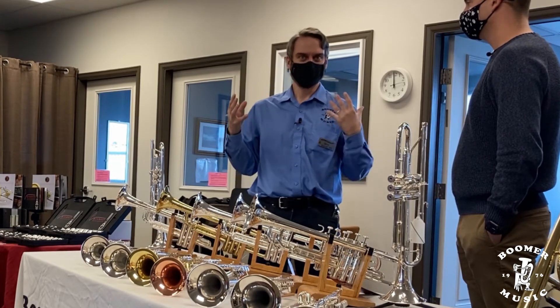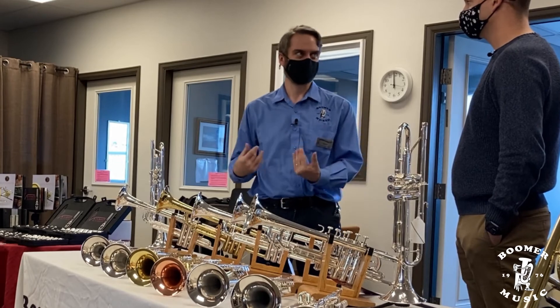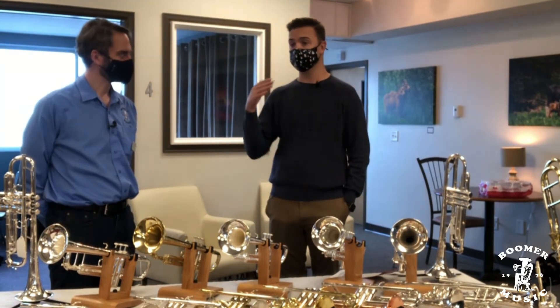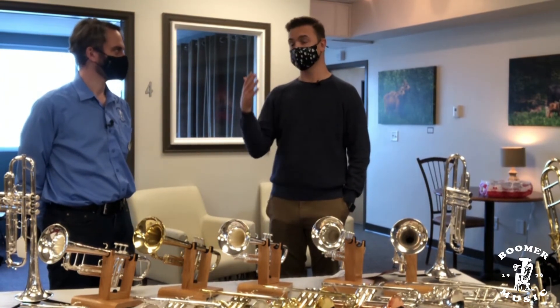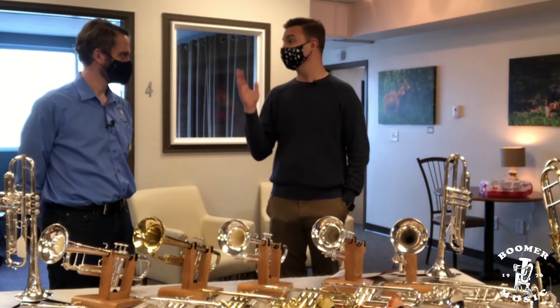What's right for you is not going to be right for me and not going to be right for someone else — it's a very individualized decision based on your musical goals and also your physiology. Something oddball for you could be the exact right thing for me. An open mind really is the most important thing when trying new equipment, because some people come in thinking 'this is what my favorite player plays on' — but they have a different physique and different playing demands, so that might not be right for you. Definitely don't discount something before you try it.